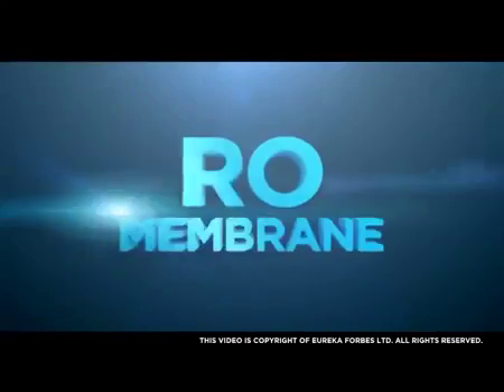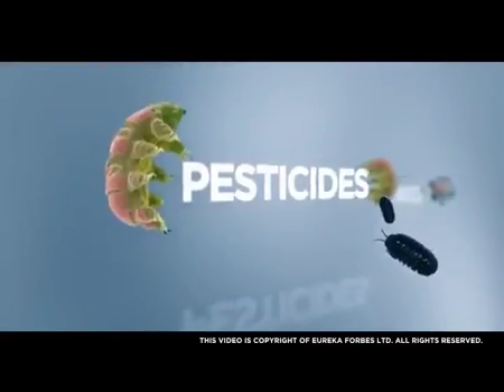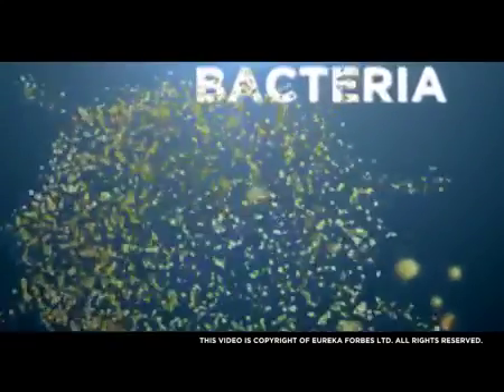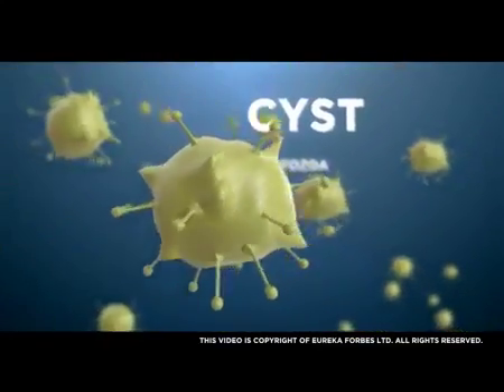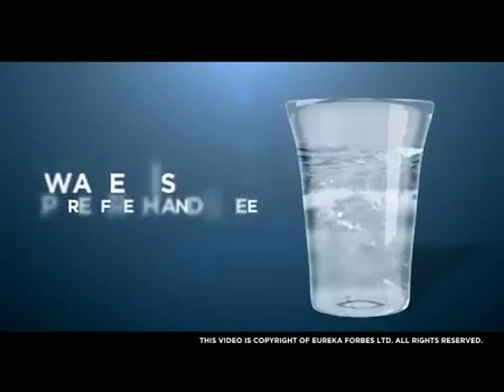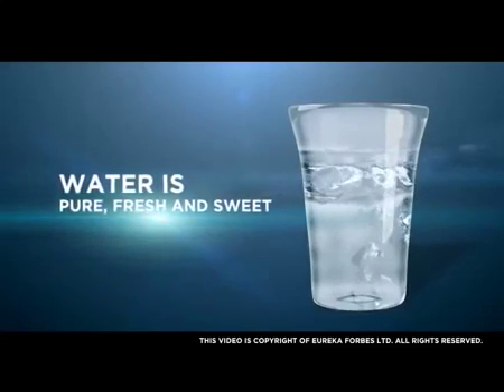RO Membrane reduces excess TDS, hardness, heavy metals and pesticides. It also eliminates bacteria, virus, protozoa and cyst, thereby making sure that every drop of water is pure, fresh and sweet.